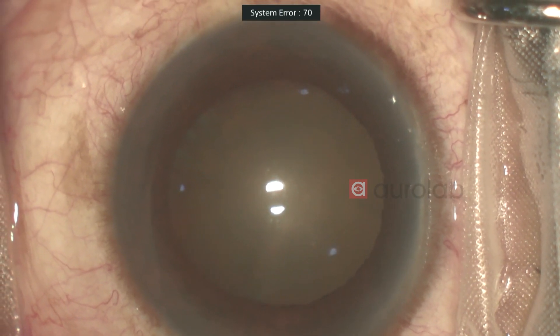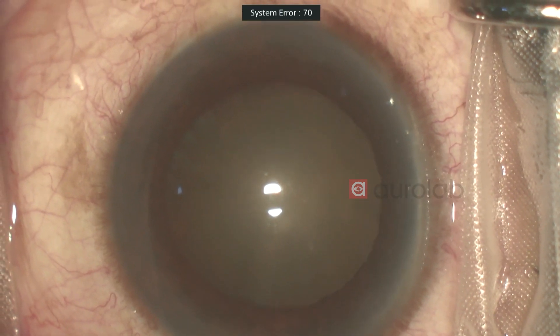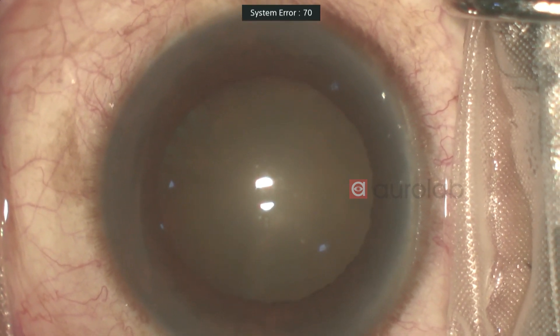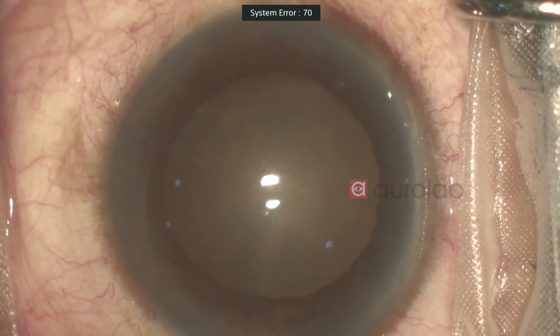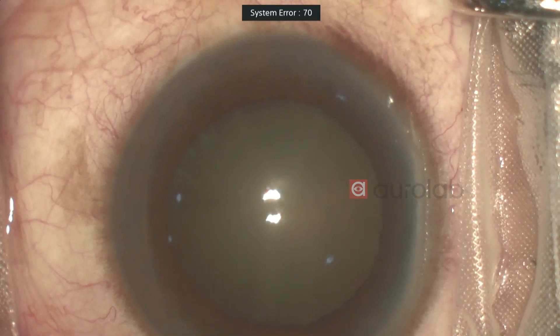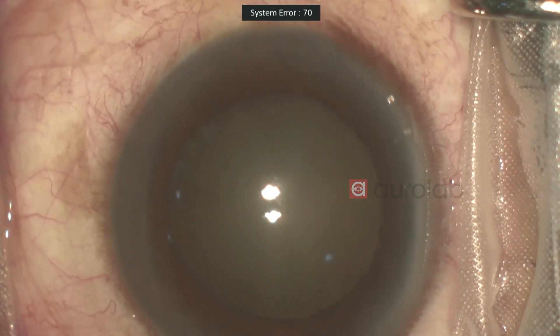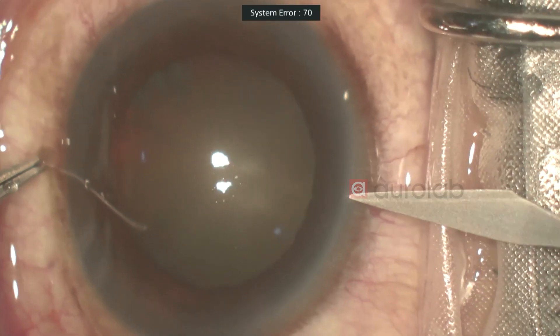I'll be implanting the AuroVivid lens for this patient. It's an adult lens. It has a hybrid technology of both refractive and diffractive, and performance is good with regards to post-op halos, glare, and stability. So that's the lens I'm going to be implanting today.